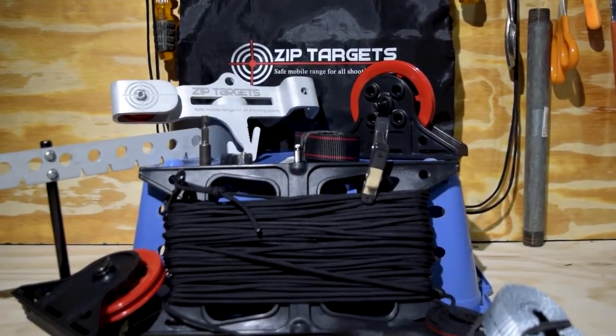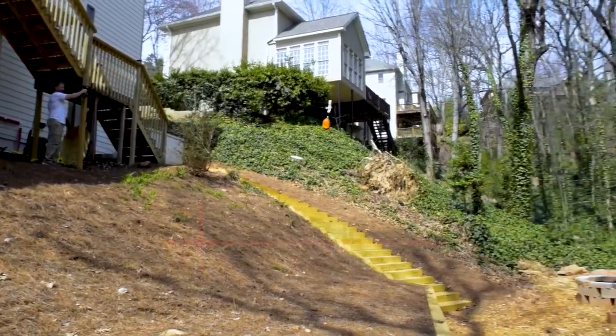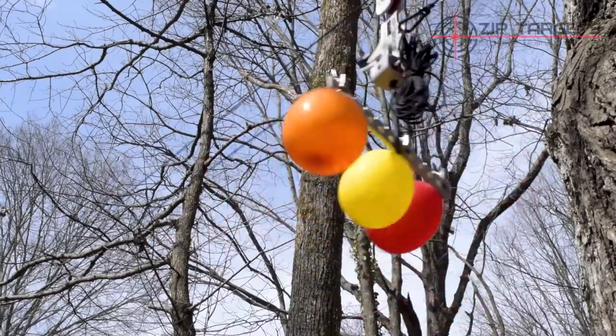Introducing ZipTargets Mobile Firing Range. With ZipTargets, you can set up a shooting range just about anywhere. It's perfect for firearms, archery, paintball, slingshots, nerf, or any other shooting sports.